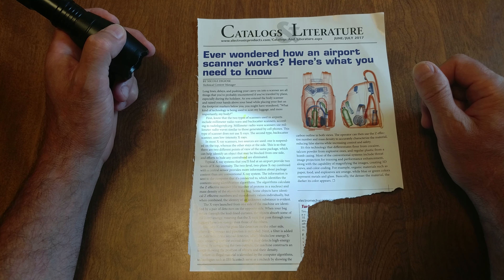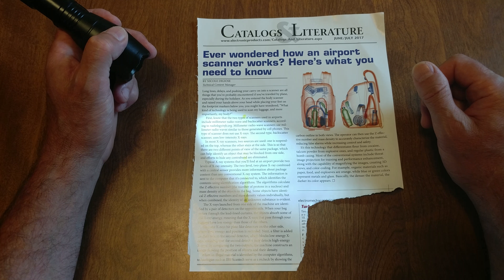Millimeter radio wave scanners use millimeter radio waves similar to those generated by cell phones. This type of scanner does not use x-rays. The second type, backscatter scanners, use low-intensity x-rays.